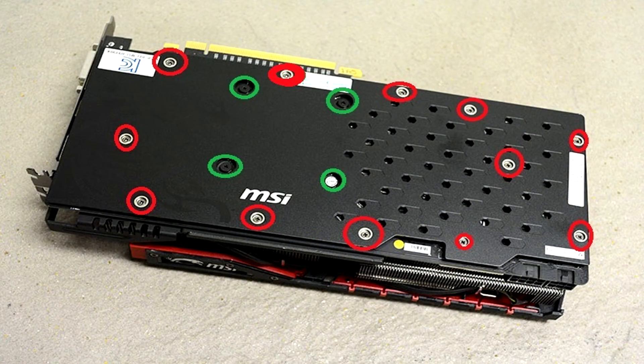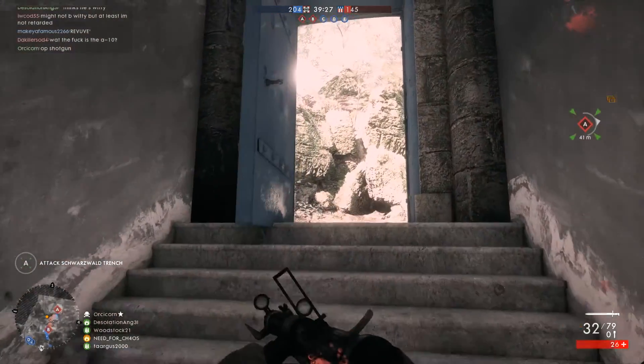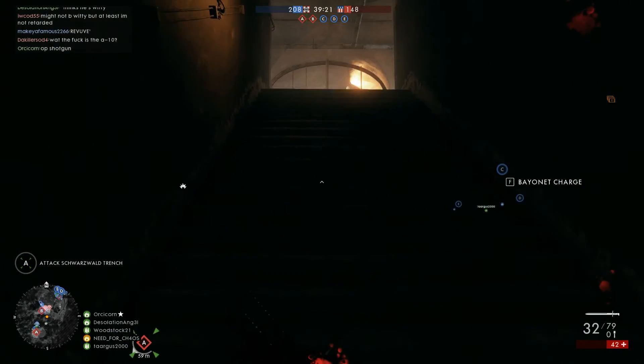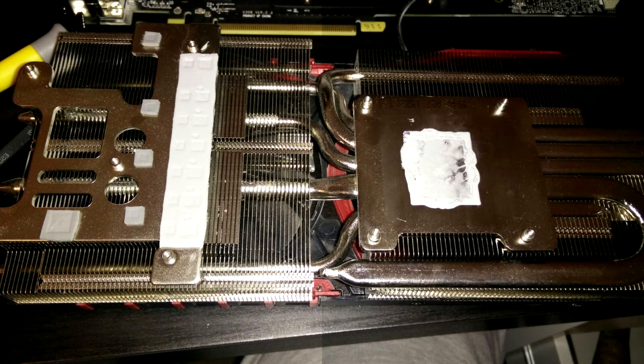It was a matter of unscrewing the screws from the backplate and the four spring screws holding the heatsink against the GPU die. I also carefully disconnected the LED wire and fan wires connected to the PCB — make sure you do this carefully since these wires are pretty thin and delicate. After taking apart the cooler, this is what was waiting for me. After seeing the poor thermal paste job from the factory, I could see why my load temps were so high. Approximately one third of the GPU had little to no thermal compound on it, and the rest was also a very thin layer.